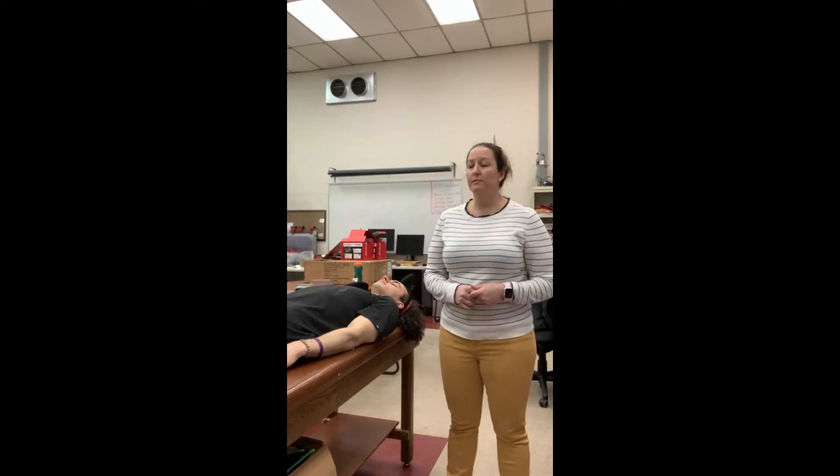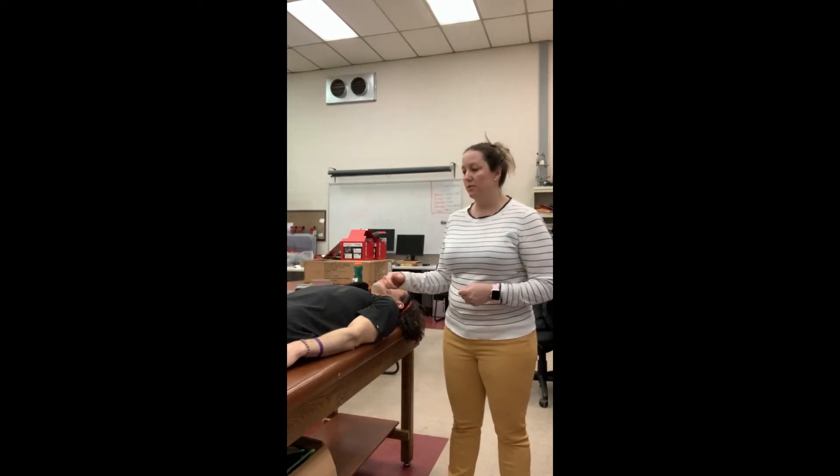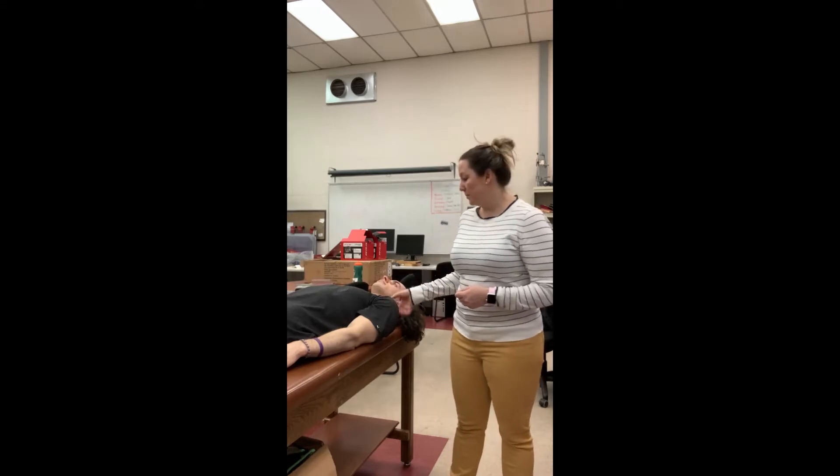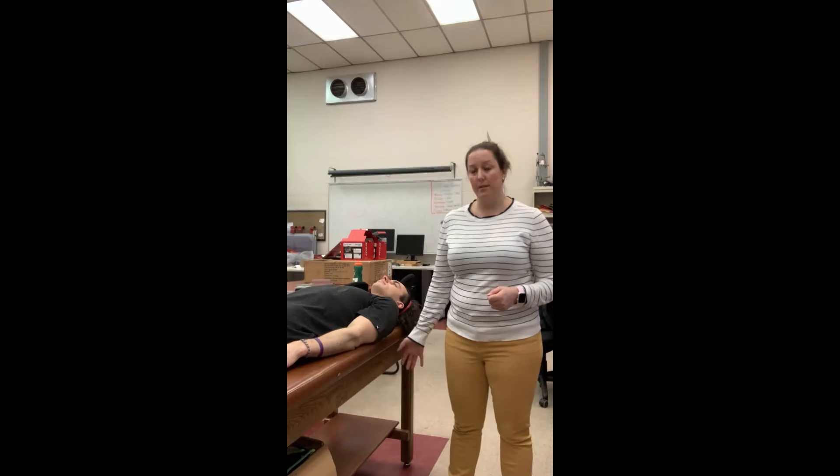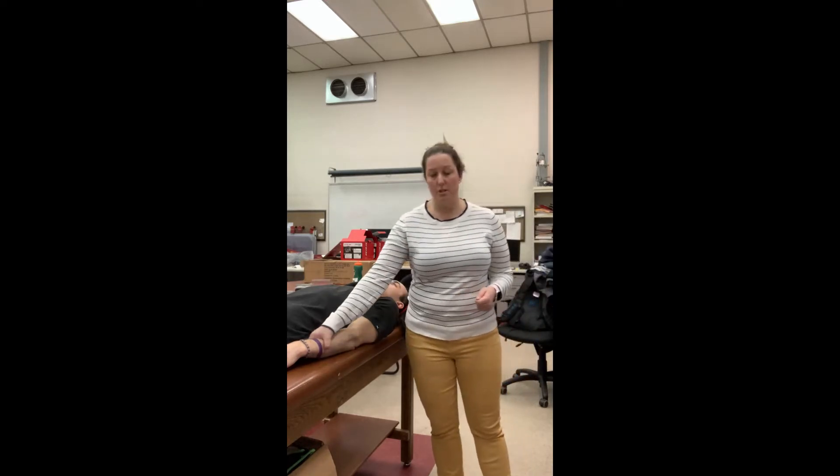Range of motion — the passive range of motion of the shoulder. You can do it with a little bit of an offset on the table so that the shoulder clears the edge of the table, so that you can do extension in this position.